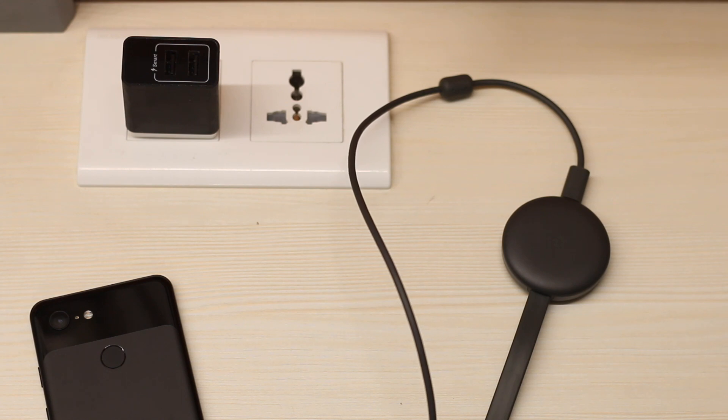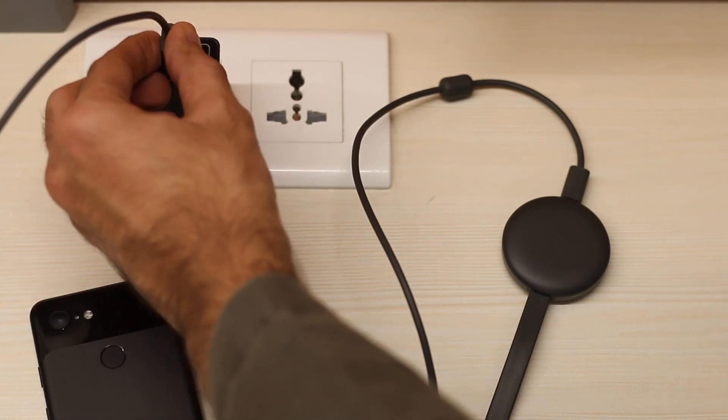Just make sure your Chromecast is powered by the wall adapter and not by the TV's USB port.